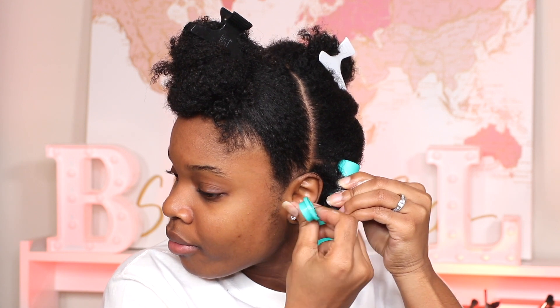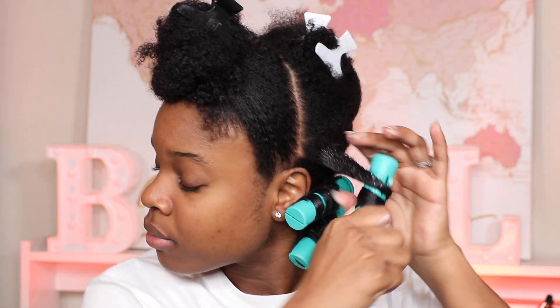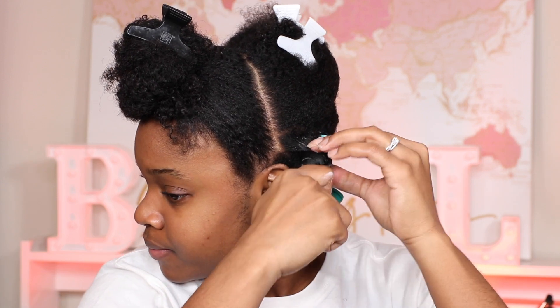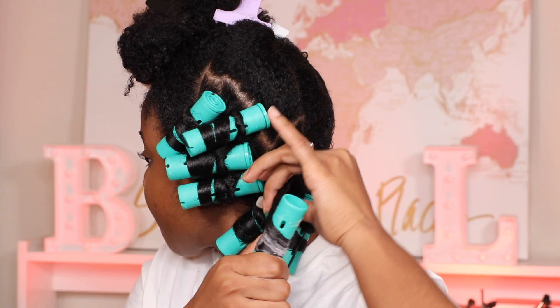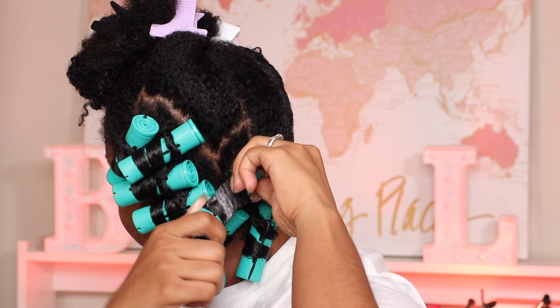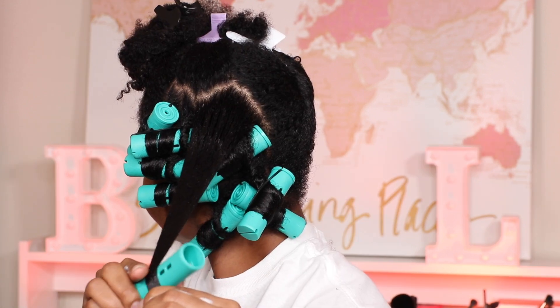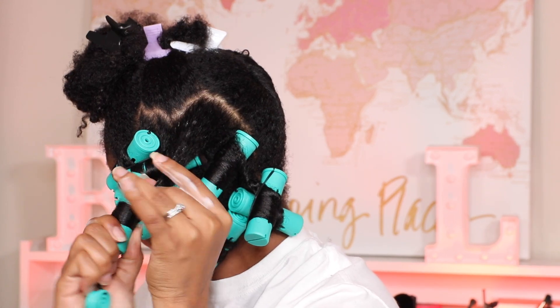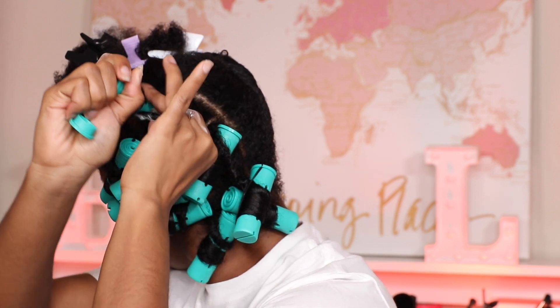This styling foam is good for perm rods, but you can also do wash and gos, braid outs, and twist outs. I personally haven't tried those other styles with it since this is my first time using it, so I'm keeping it simple with this perm rod set. My best advice if you struggle with perm rod sets is to make sure you apply enough styling mousse, comb it in, and make sure the end goes on nice and neatly. Roll your hair as tight as possible to get that defined curl.